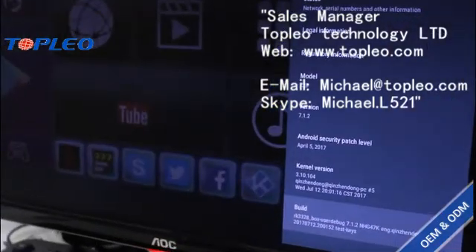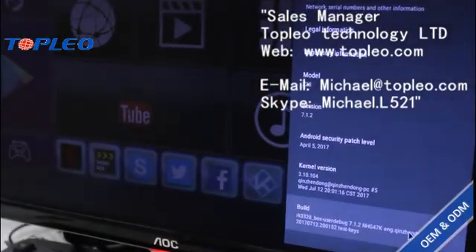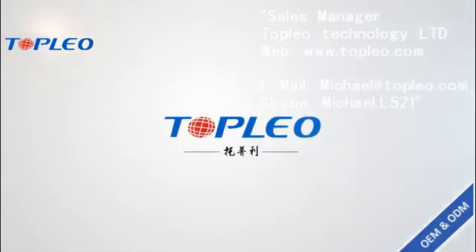If you have any problem, please contact with us. Thank you.